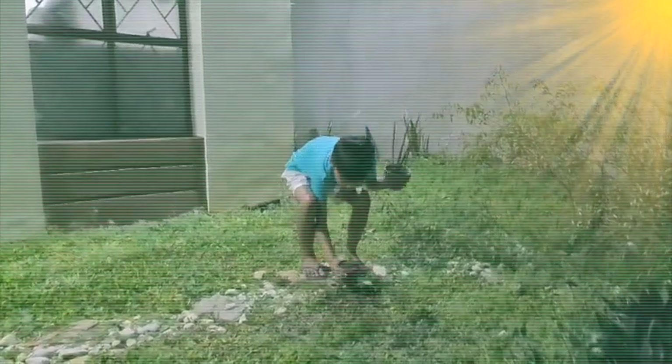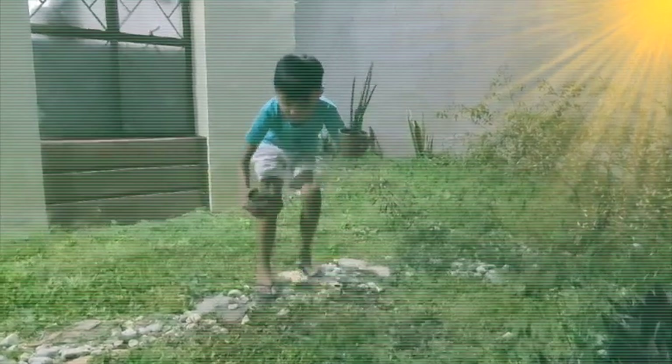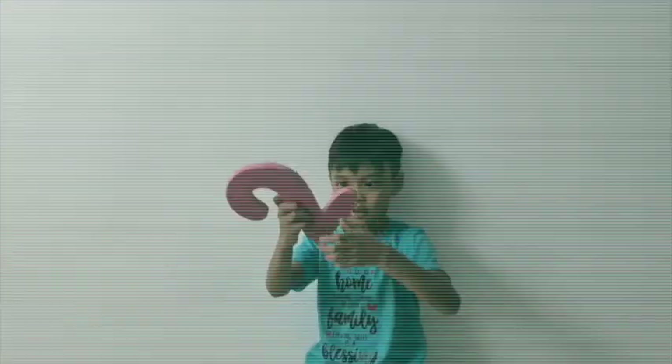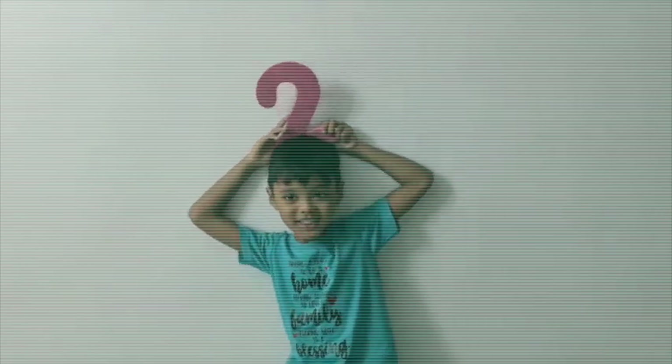Step 1: Give your plants plenty of light. Step 2: Water your plants frequently.